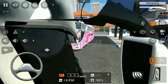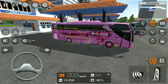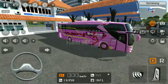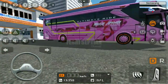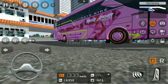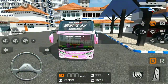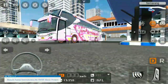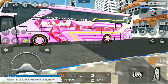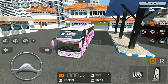Langsung saja kita review untuk liverynya. Ini adalah ZBoost 3 MHD yang standar, generasi yang ketiga. Standar Dove, Dove-nya Adibutro. Saya mengikut dari bus aslinya karena menggunakan Dove Adibutro yang warna pink ini.